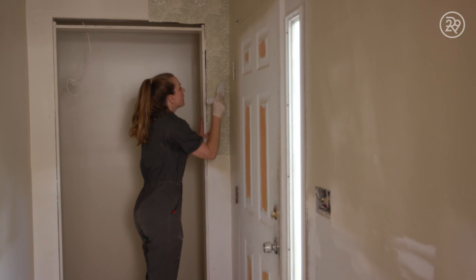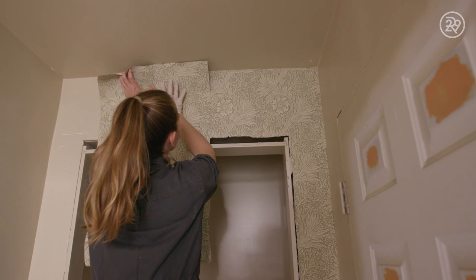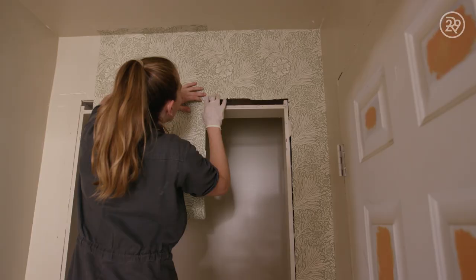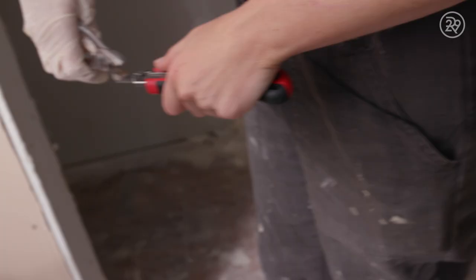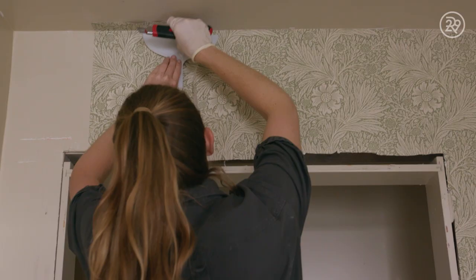The trick here is you're matching up your seams. You want to bring it just up to the seam of the previous paper — you just want them to, like, kiss. That's a perfect little seam right there. Time for the knife — let me just snap this off here. Fresh edge. On to the next one.